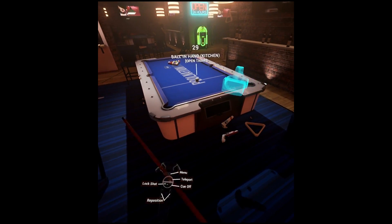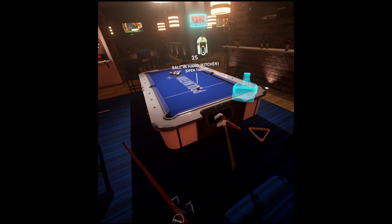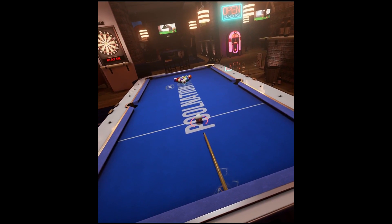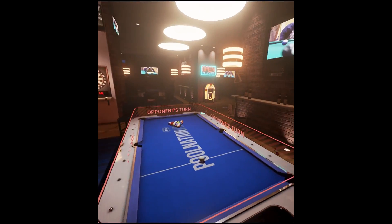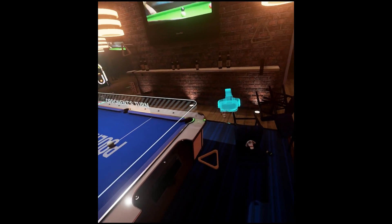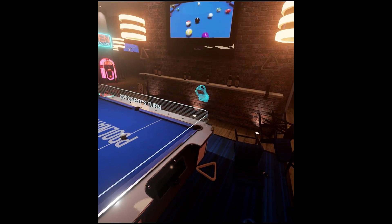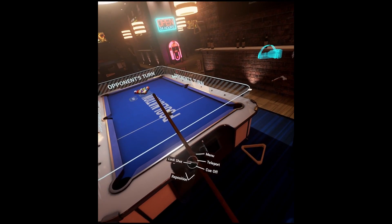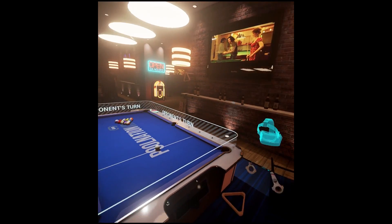Where things get really interesting and enjoyable is the multiplayer aspect. You can play against another virtual player, and the interesting thing about this game is really how people are represented. What you see is essentially a virtual headset moving around with a cue hovering around taking the shot. It's an interesting way they've done it — it really gives you a feel for it.